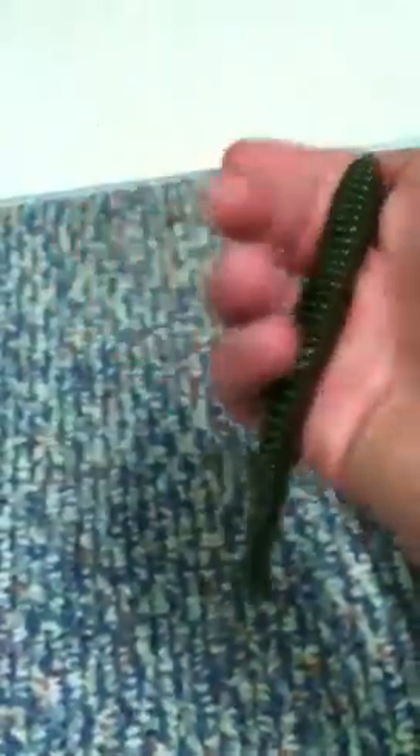Next one is just the Zipper Worm — the ribs. Aaron Martin pretty much made this worm; he made it a couple colors for himself. This is just the standard watermelon worm, great worm for shaky head and stuff like Texas rigging.